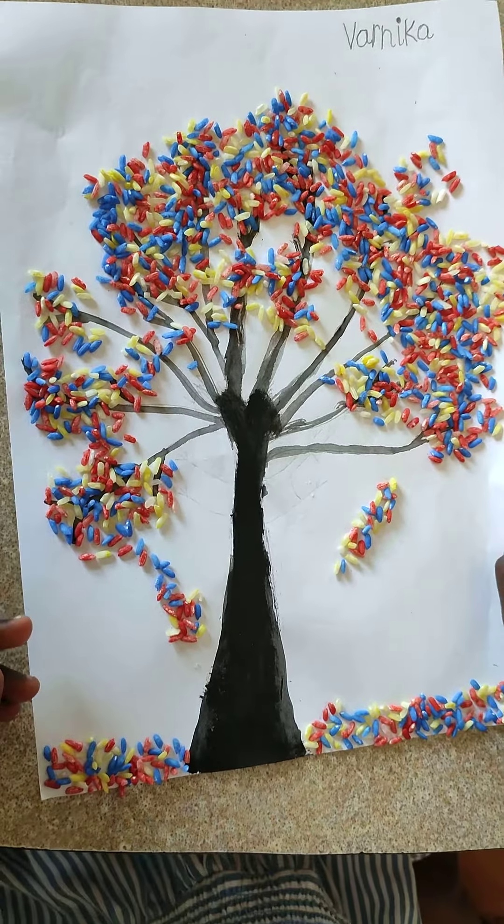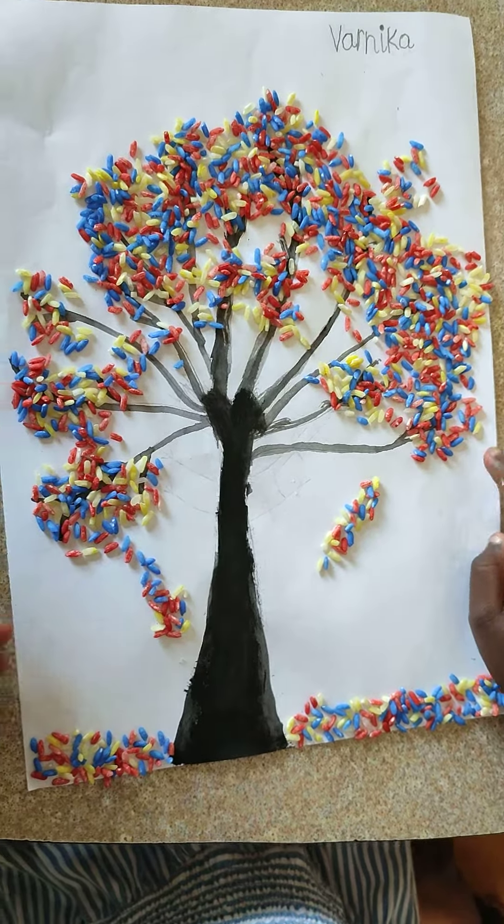Hi everybody, this is a tree we made today, made out of rice.